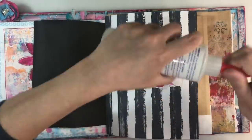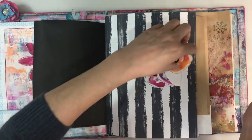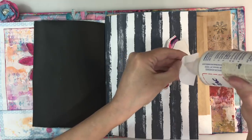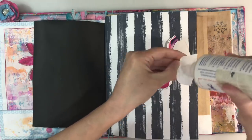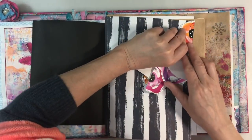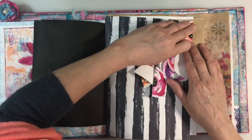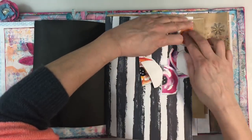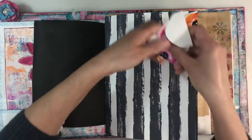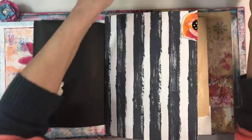I'm going to use my Fabri-Tac just because it's here, and then I might even sew it. I'm going to start off not close to the edge because that's where I want my sewing to go. I've got my sewing machine set up already because I just want to try and use it now that I've got into the swing of it.